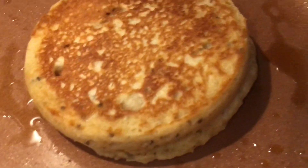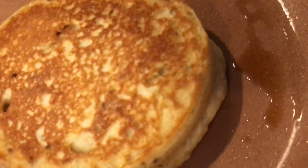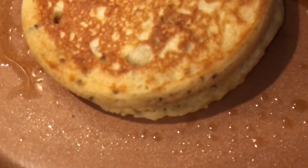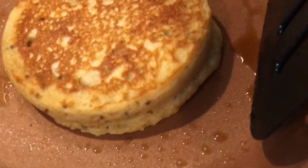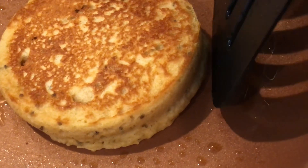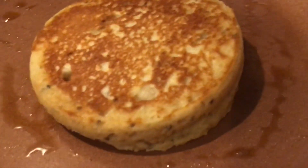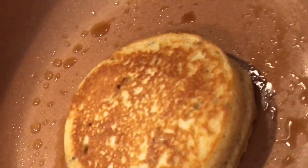Helpful tip: once you flip it and it kind of falls to the side, let it cook a little and then you can easily just push it back in. Crazy, right? And it still makes a perfect pancake.